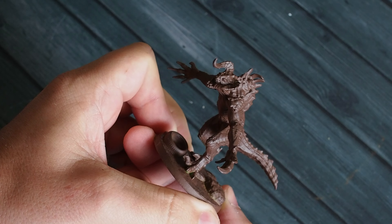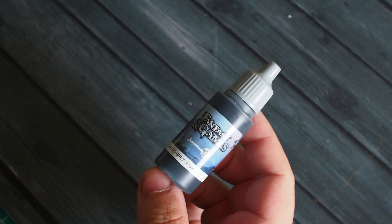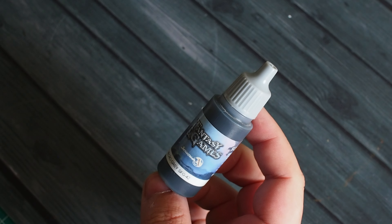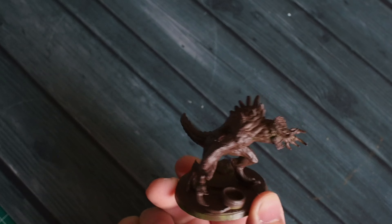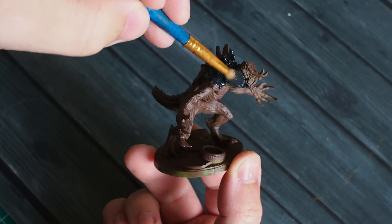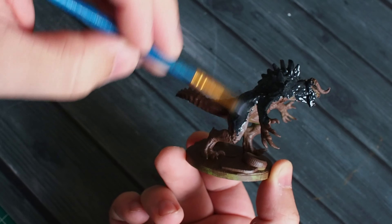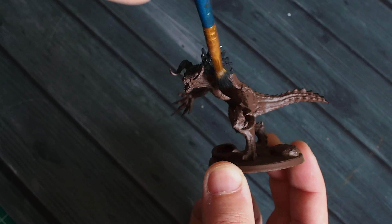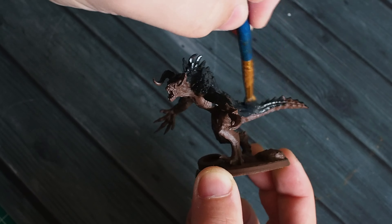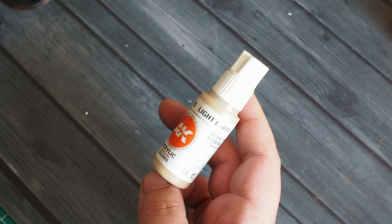We're going to paint this in a couple of different techniques and make it a grey version of the Deathclaw. We'll start off with Scale 75 Necro Grey — a nice dark blue-grey that will serve as a great base colour. I'm spreading this nice and thin and liberally, just making sure to cover the whole model. You can see it has that nice blue-grey tone to it.